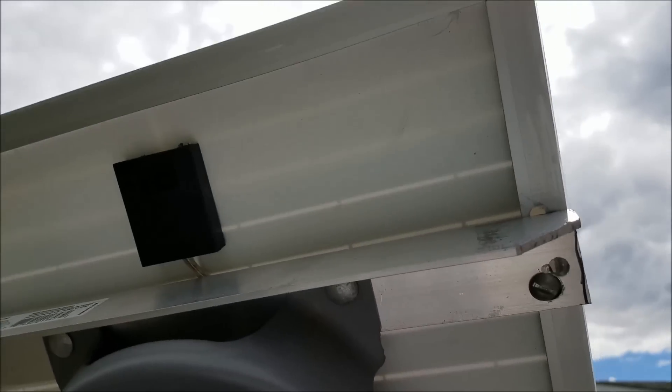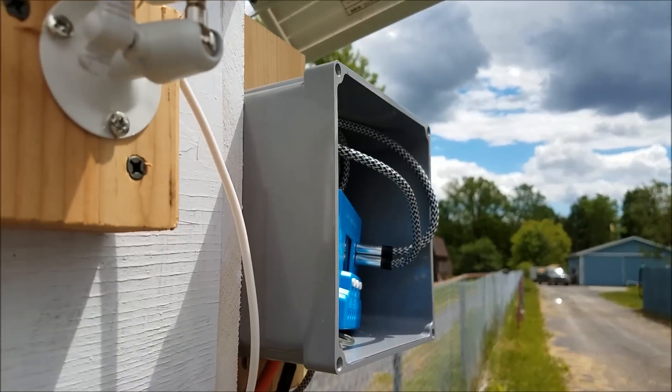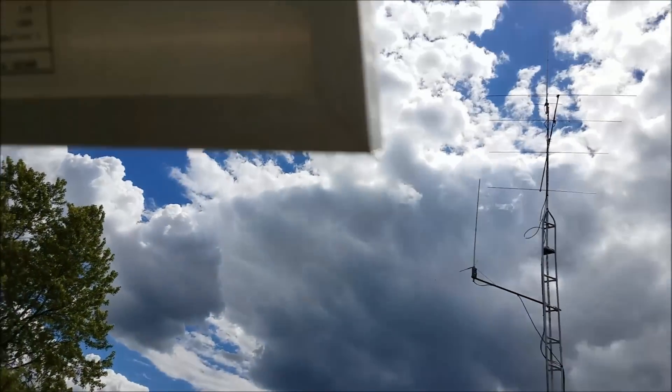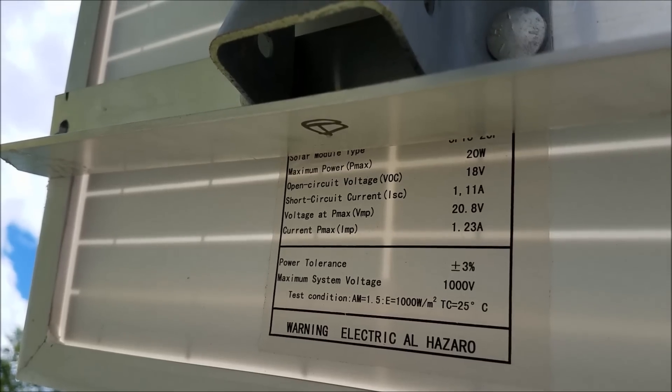I'd never used such a small panel before. Maybe I should have bought a bigger one, but I was just playing around. Can you see the data on the display there? I'm covering most of it up, but I'll pause so you can read it.